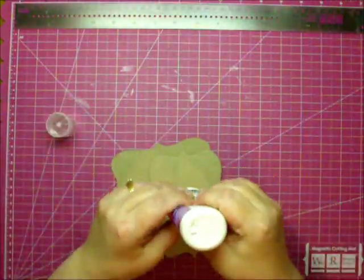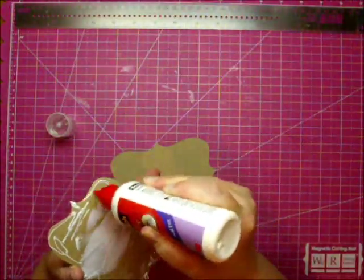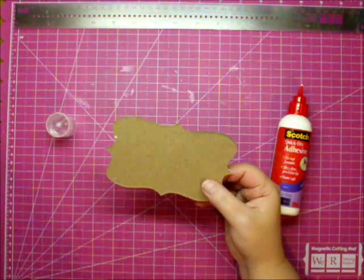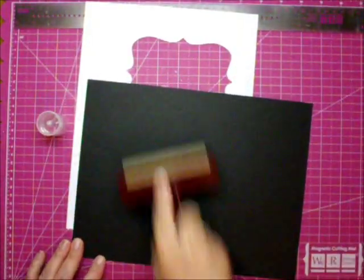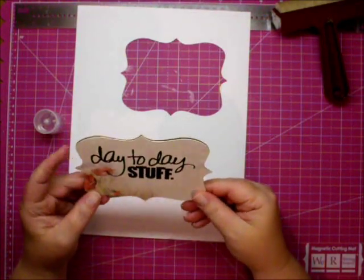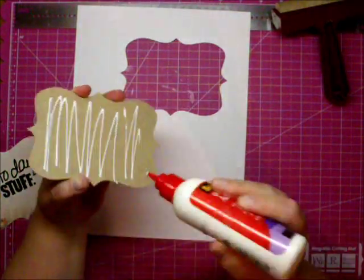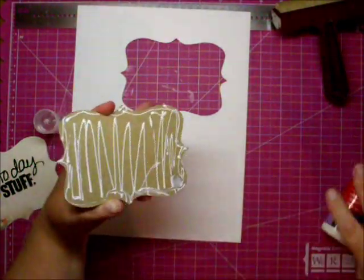Here I'm using the ornamental die from Tim Holtz and I cut out two pieces of lightweight chipboard, doubling them up to make it a little bit thicker. I'm using my Scotch Quick Dry adhesive to do that. I'm going to cover it with a scrap piece of paper and use my brayer to press it down throughout the entire gluing process, so that if any glue seeps out it sticks to the paper and not my hand.